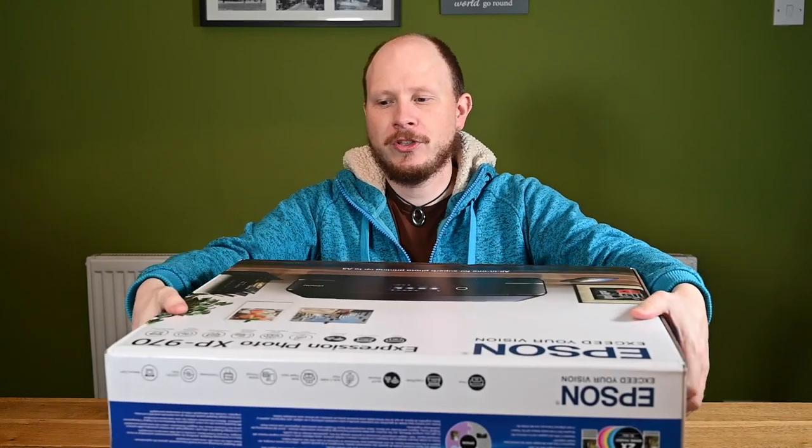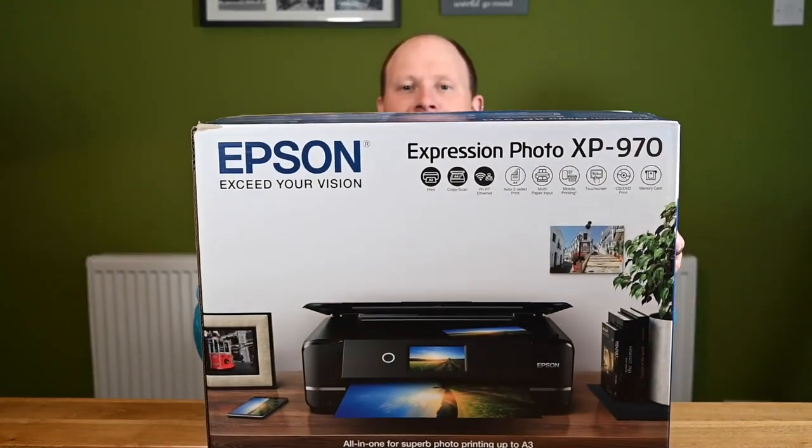Hello everyone, welcome to another video. This week I'm going to be unboxing the Epson Expression Photo XP970.